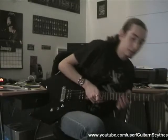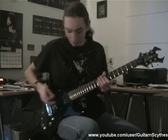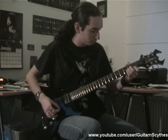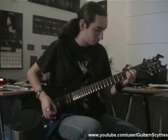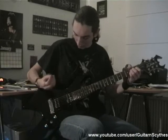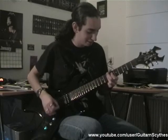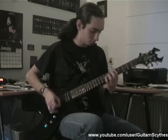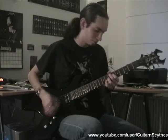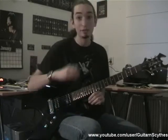And of course I'm going to show you it on clean too. I'm going to start off on the bridge humbucker, then pop it up all the way to the neck and you get a more bluesy sound. It's nothing really great, but it still has a decent clean tone.